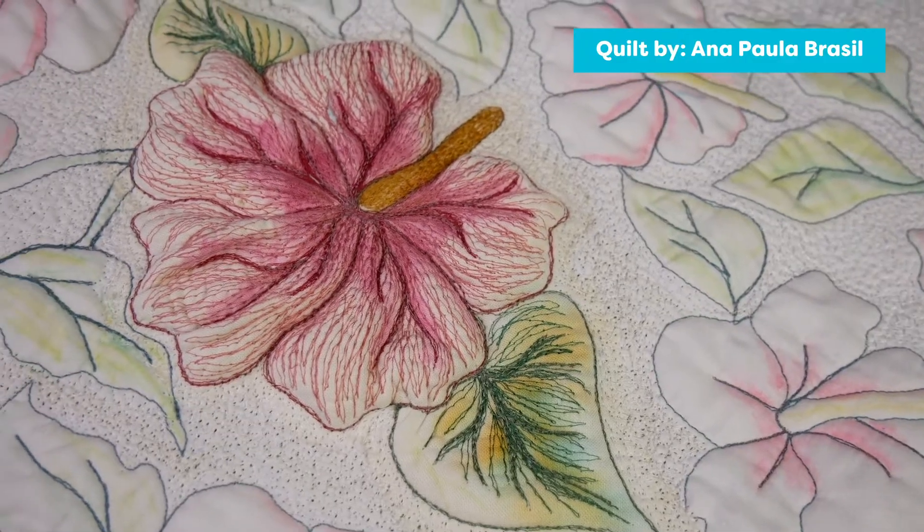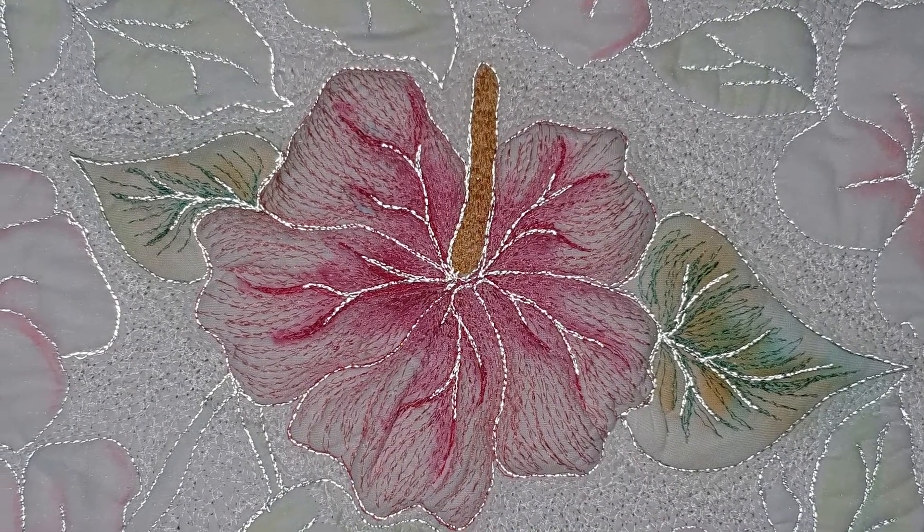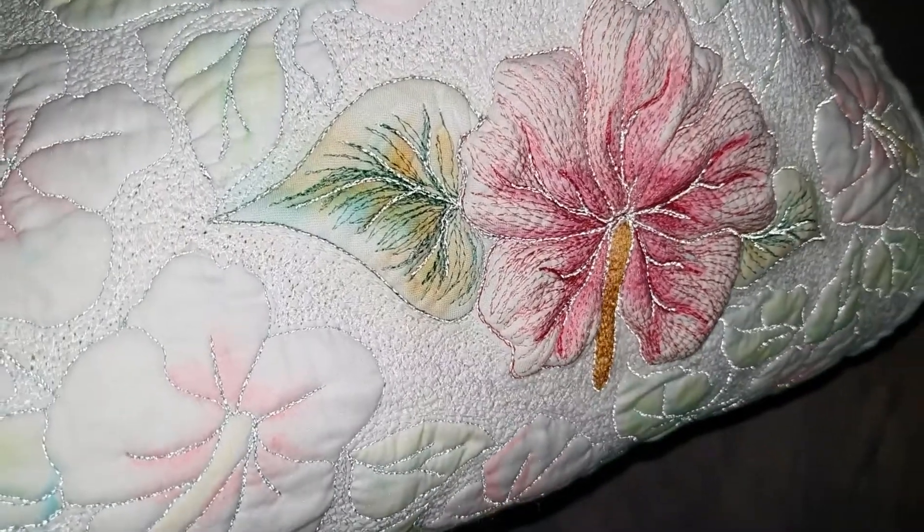You can also stitch it in art quilts or use it in crafts, as the thread will also reflect camera flashes, flashlights, and ambient room light.